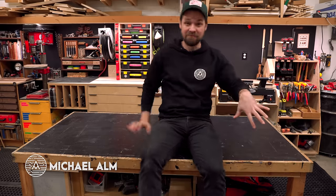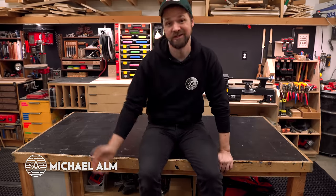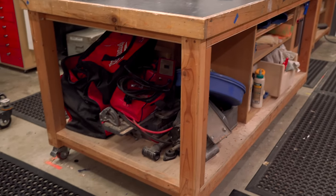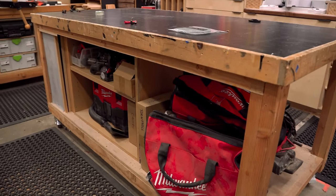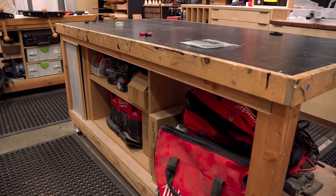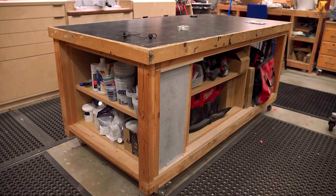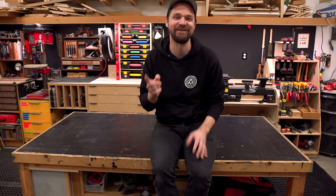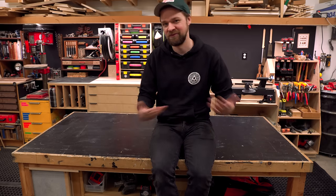As many of you are probably aware, this is my main workbench and I've been using it since before YouTube, about eight years or so. I built this workbench as well as the other one and they're built exactly the same, mostly out of two by fours. They're six feet long by three feet wide. It's great except for one problem: it doesn't have any work holding or fixturing.